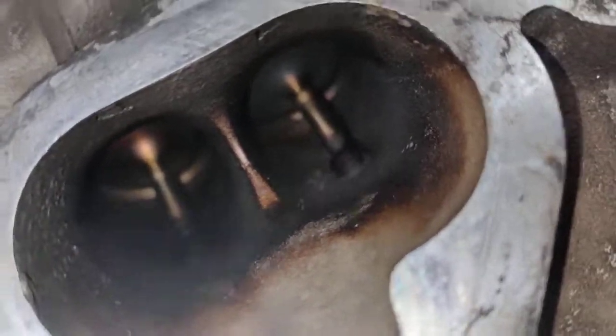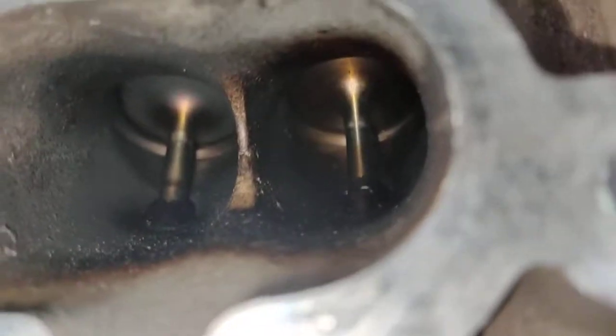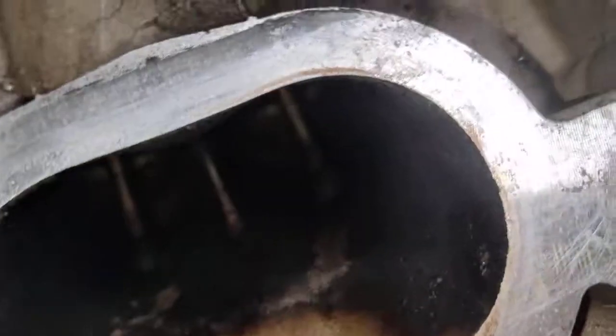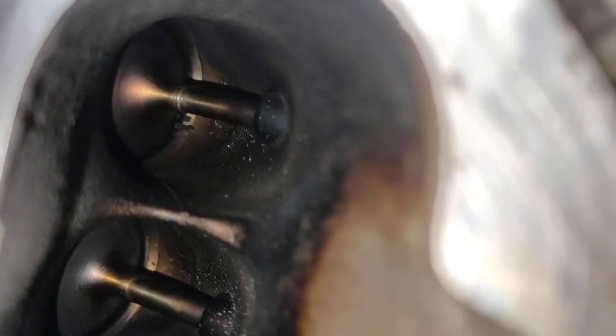Look at that — valve ports, inlet ports. That's never been cleaned before. There's a reason why this kind of work is time consuming. There's a reason why I take longer on my jobs at EMD Automotive, because I do little things like this. I'm going to make sure it's cleaned properly. Look at that — that's never been done from day one.